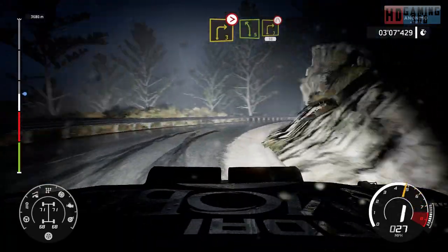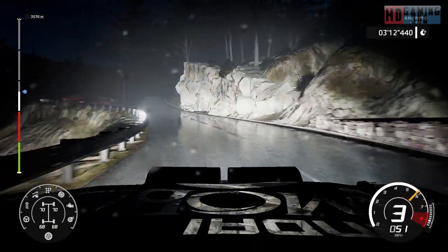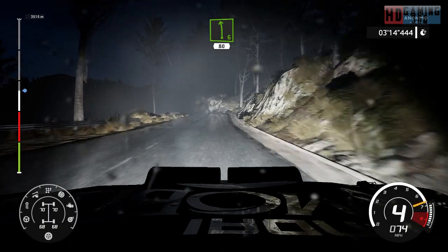Into left 5, short, into right 3, short, arrows, 30. Left 6, short, hard brake, 80.